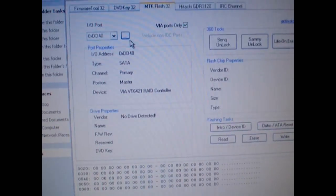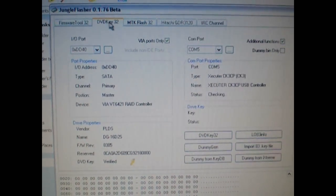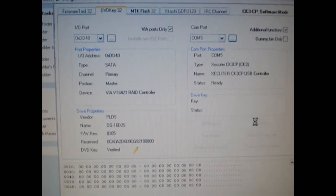Okay, we're going to go ahead and refresh our drives found. We're going to go to DVD32, and we're going to click L83info.